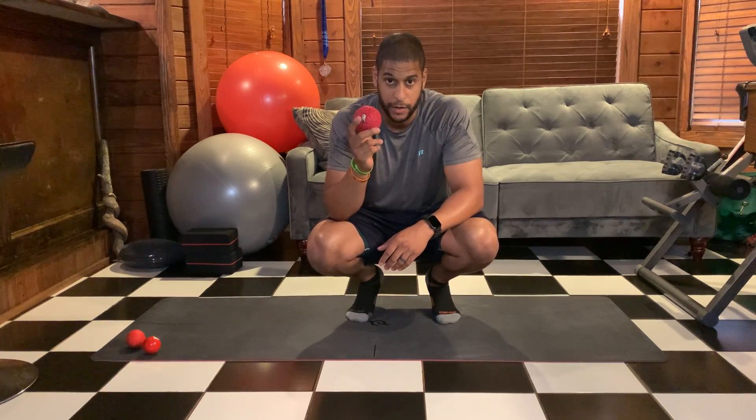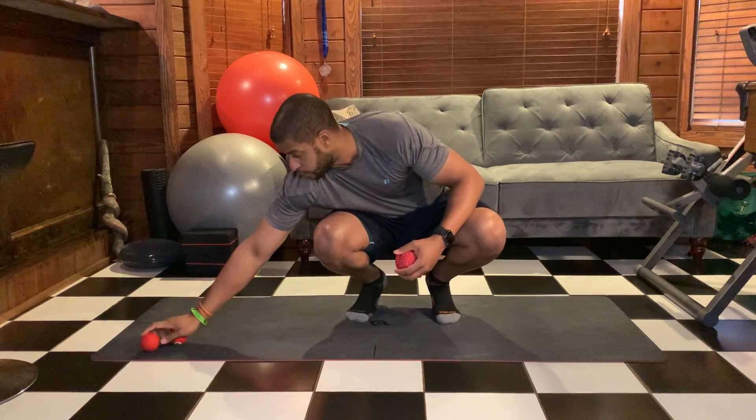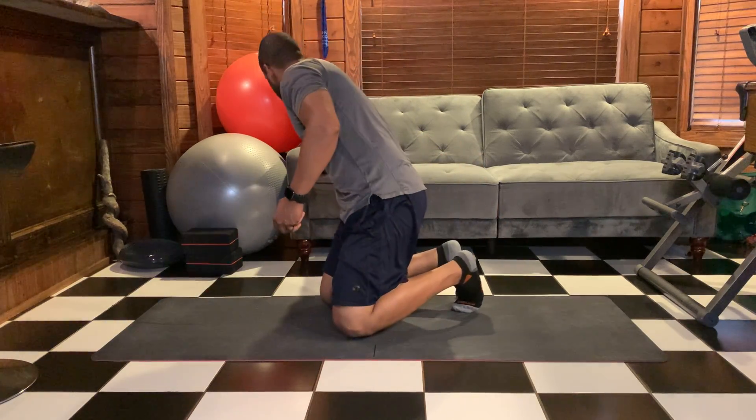But today I'm gonna use this one — this is my favorite. I tend to use this every day, especially at nighttime, which I'll show you what I usually do with my hips right before I go to bed.